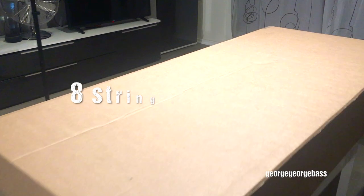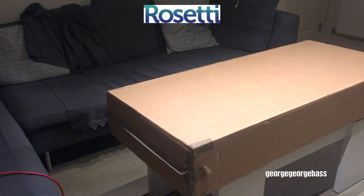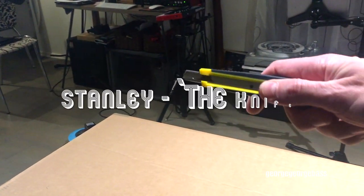It's an 8-string bass guitar that was sent to me by Hagstrom via their official dealers for the UK, Rossetti Music. Now I'm going to open the box with the help of my friend.